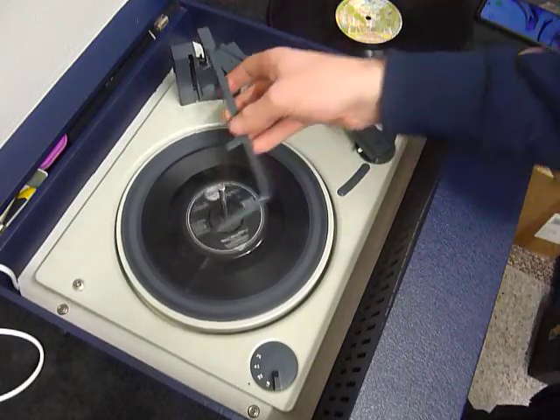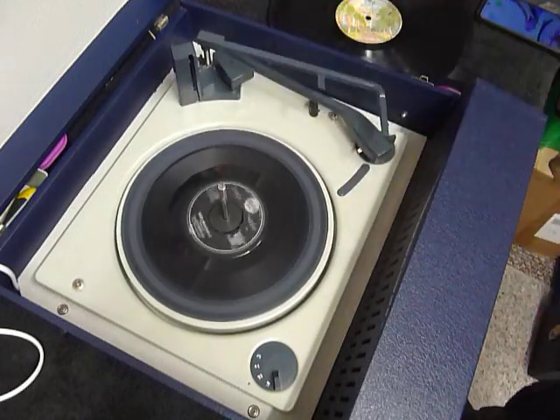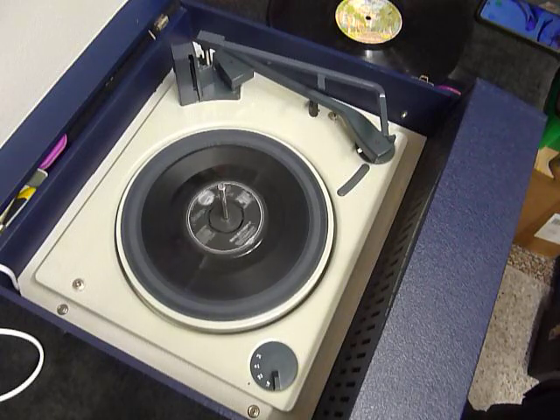Once your arm is on the record and it's playing, lower the stacker bar down so it knows to switch off at the end. If you leave the stacker bar up, that triggers the repeat function for seven-inch only, and it will replay the same seven-inch 45 over again.